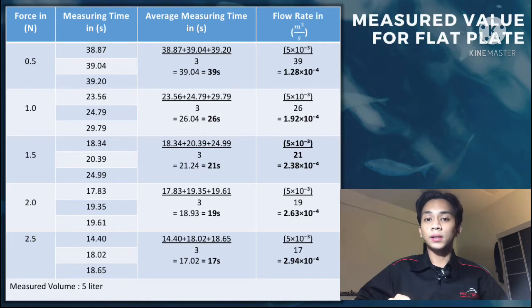Then calculate the flow rate. Flow rate Q equals volume divided by average time: 5 × 10⁻⁵ divided by 39 seconds, giving a flow rate of 1.28 × 10⁻⁴ m³/s. For 1.0 N, the average time is 26 seconds and the flow rate is 1.92 × 10⁻⁴ m³/s.